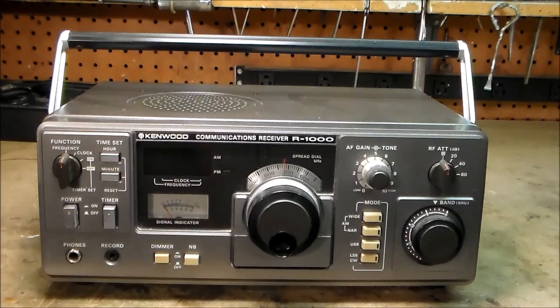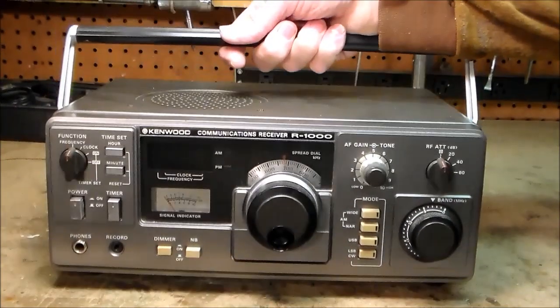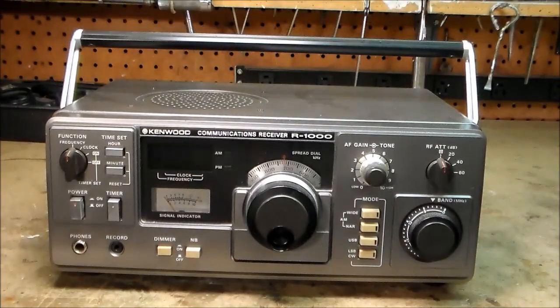This receiver is neat and compact. It weighs only 12 pounds. It can be set up anywhere — it's not very big. The case has a very practical design. This handle can be used to safely move the receiver, or it can be turned down to provide a comfortable operating angle.